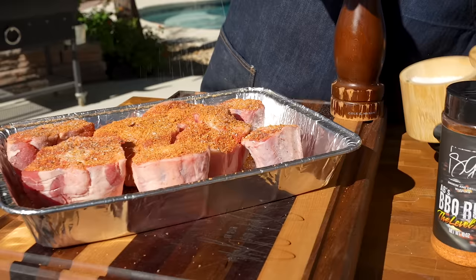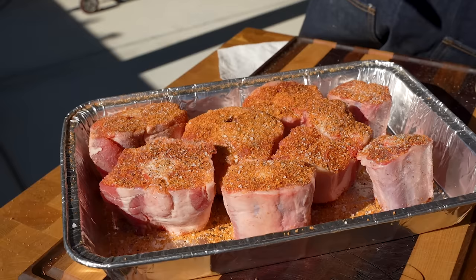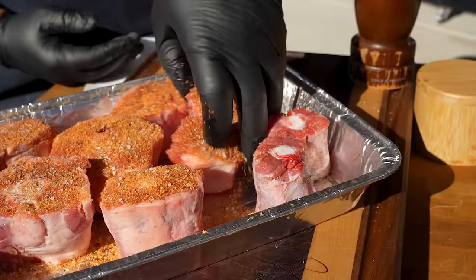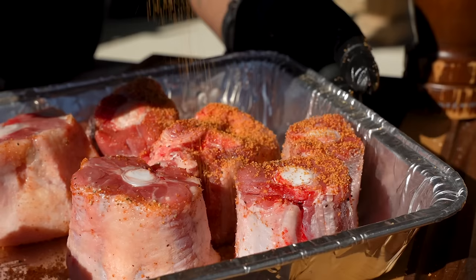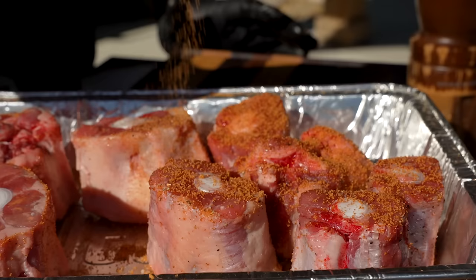Just add a little bit of salt — let it rain, let it do its thing. I keep one hand free and just move it around, patting the seasoning on the bottom. We want to get it seasoned all over. I'm gonna be smoking at 250 degrees using my RecTec 680 — that's gonna be my tool of choice.